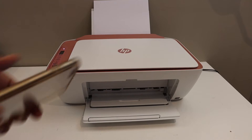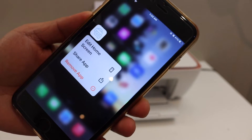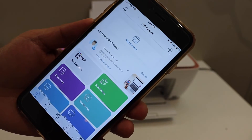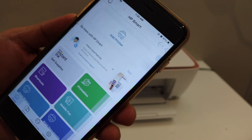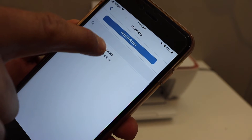Go to your device, like an iPhone or Android phone, and open the HP Smart app. You can download this app from the app store. In the app, click on the add printer button and your printer series will appear here, so select it from here.